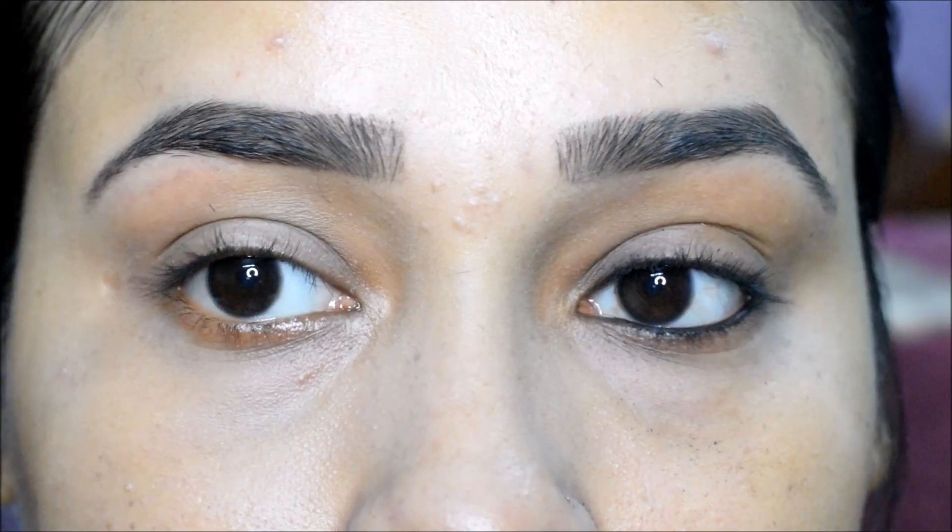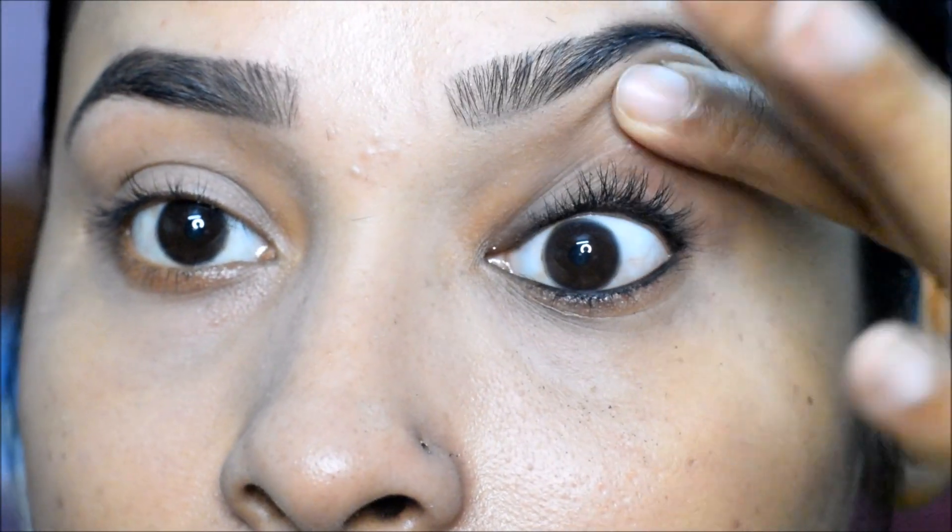As you can see, I haven't applied thin eyeliner — there is no eyeliner applied here.